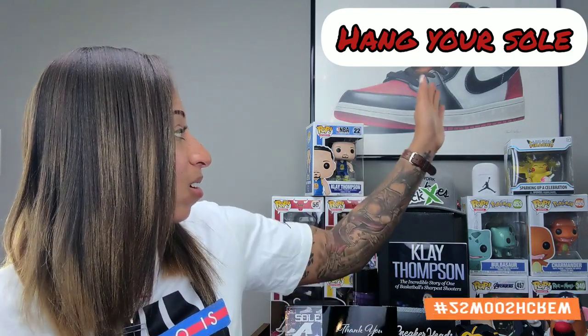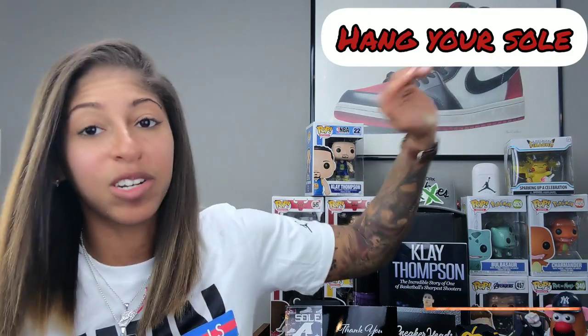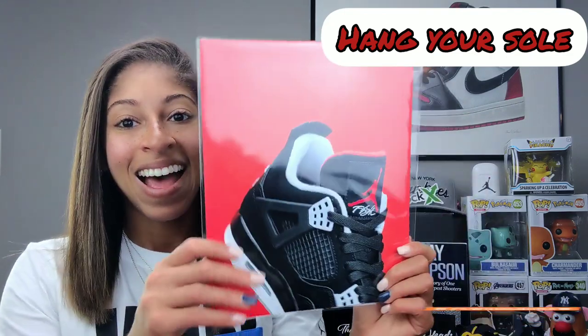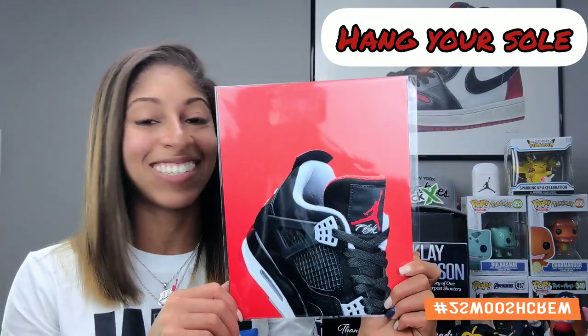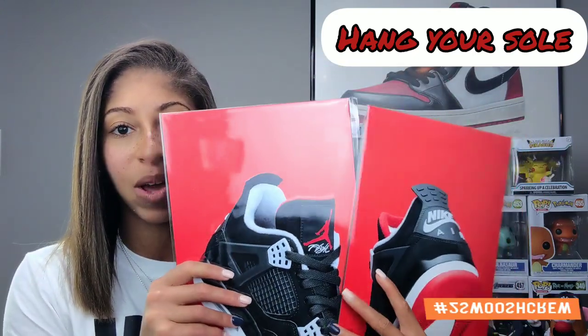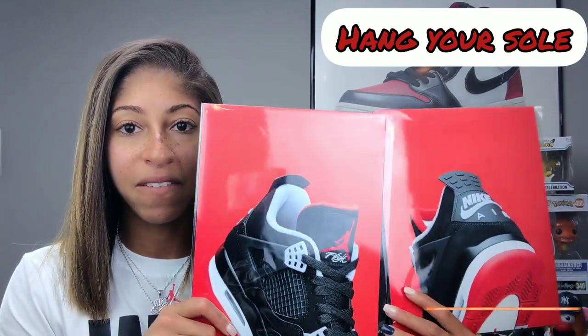You guys might be curious which sneaker I got. When I did the crowned artist collab, I went with the Bred 1 because that's arguably my favorite right now in my collection. I had to do it — I went with the Bred 4. They were like, 'Hey, which print would you like?' — Bred 4, hands down. You guys know that was one of my favorite pickups of the year. So the way they come — and I'm going to explain the different options — this is the Bred 4, and this is considered a set of two.